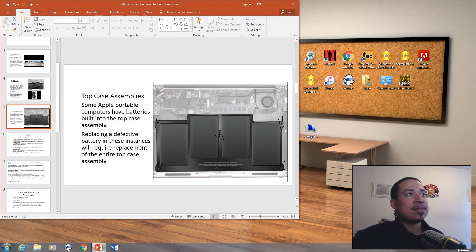We have the top case assembly. Some Apple portable computers have batteries built into the top case assembly. Replacing a defective battery in these instances will require replacement of the entire top case assembly. As you can see, I've put arrows on this cell pack — the arrows indicate the requirements to remove this particular battery model.